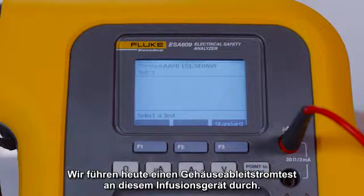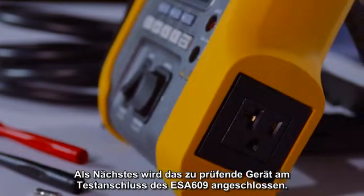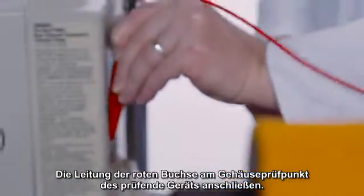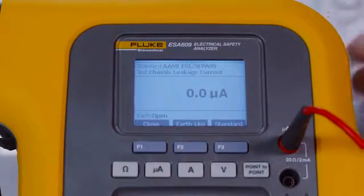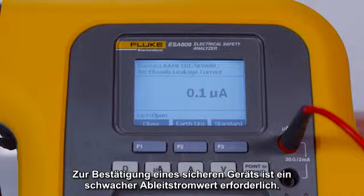Today we'll perform a chassis leak test on this infusion device. Next, plug the device under test into the ESA-609 test receptacle. Connect the lead from the red jack to the device under test chassis test point. Press micro amps. The chassis leakage will display. A low leakage current value is required to confirm a safe device.